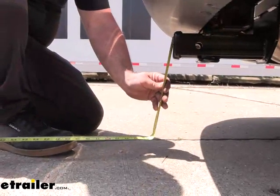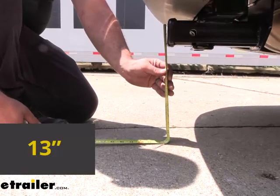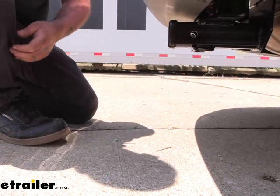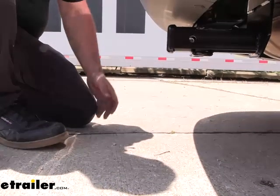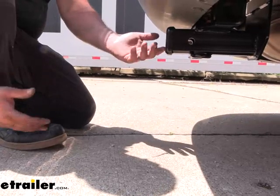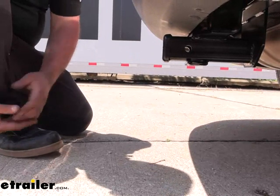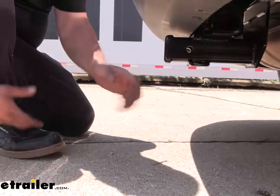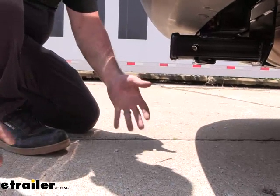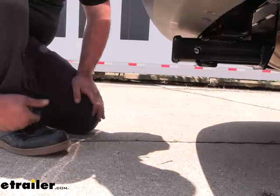We also need ground clearance: from the top of the receiver tube opening to the ground we're coming in right at about 13 inches. You can measure the coupler of your trailer and compare that with the 13 inches to determine if you need a rise or a drop for your ball mount. That's also important to keep in mind when you have suspended accessories like cargo carriers or bike racks, as you go up inclines those can tilt toward the ground and make contact on severe angles.